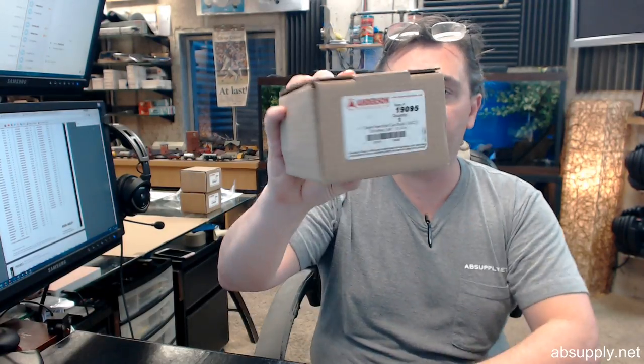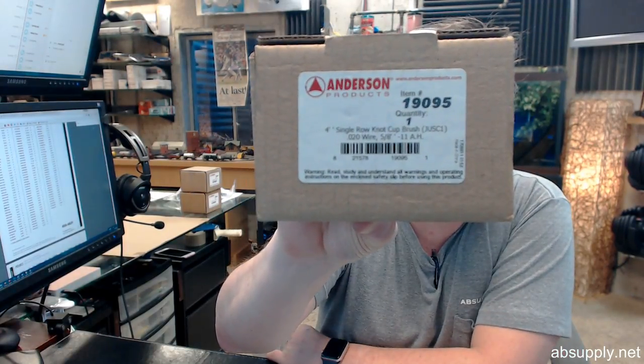Hello, my name is Rich Howard, owner of Architectural Builder Supply. In this video, let's bring you a closer look at the Andersen number 19095.